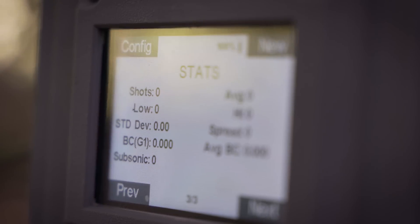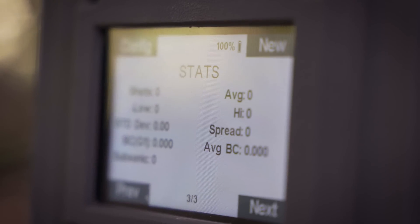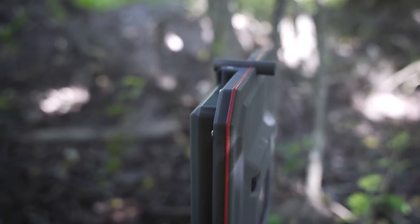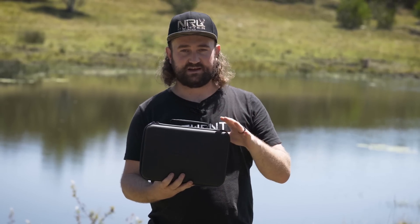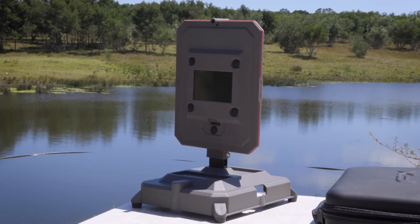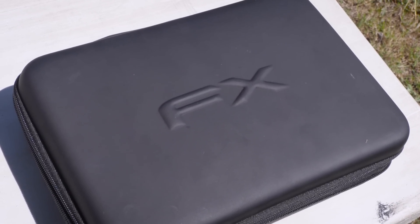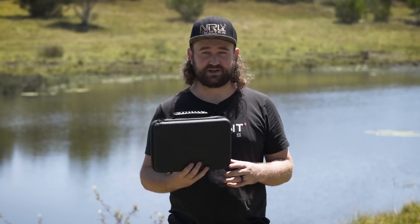There you go, guys — that is the FX Outdoors True Ballistic Chronograph. It's a really good all-purpose solution for all your guns. I've actually sold all my other chronographs except for the little FX radar air gun chronograph. This thing does everything, it's easy to use, doesn't require you to carry batteries around — just plug in USB-C. I'm sure you'll see plenty more of this device on my channel. As far as I know it's going to be available very soon for a very reasonable price. Check it out, thanks for watching, I'll see you next time.